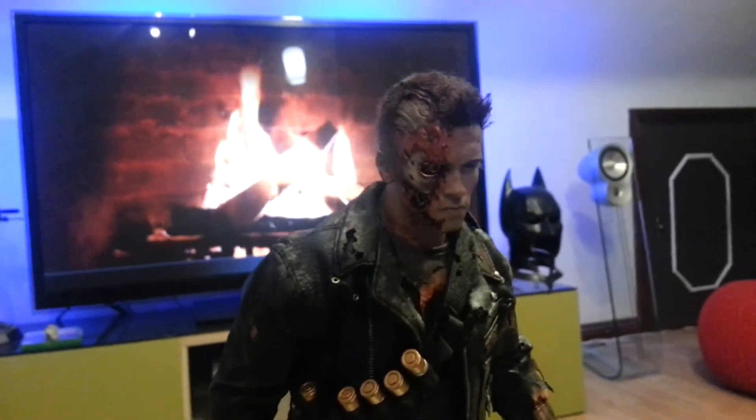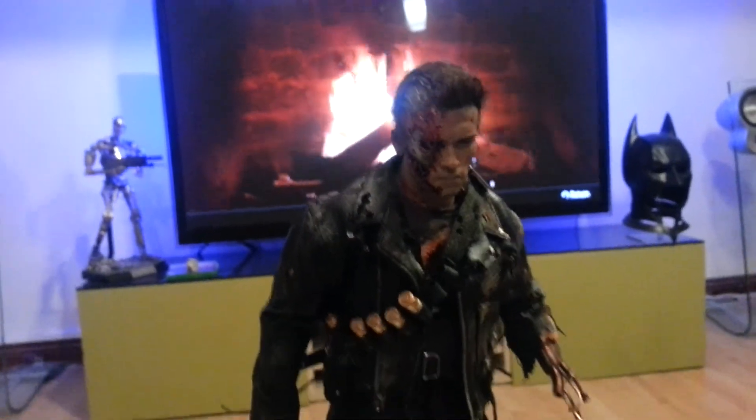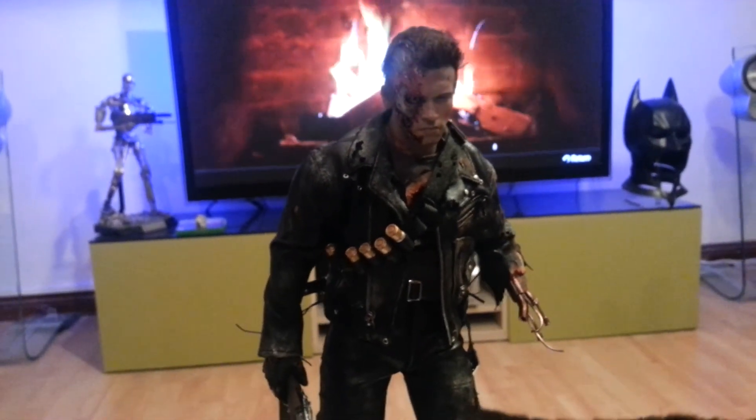Anyway, thanks for watching. Hope you liked the vid, and I'll catch you later on.